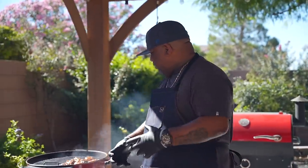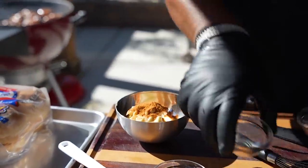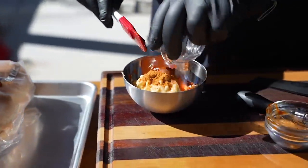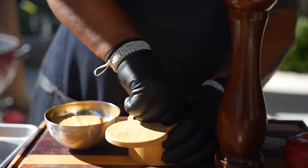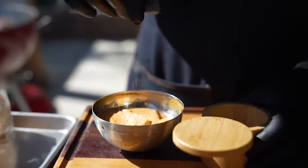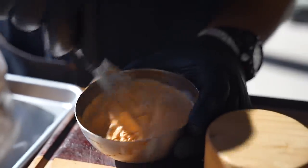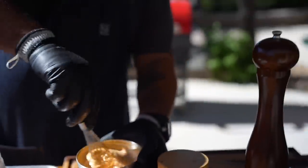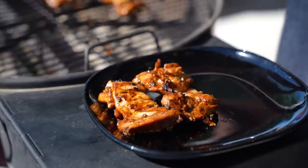Now that the chicken is on and grilling, let's make the spicy mayo in between - all ingredients are always in the description box below. Get yourself a whisk and mix it up. After tasting, it just needs about two small pinches more seasoning, give it a mix, taste it and set it to the side. Now look at the chicken - just a little bit of char, cooked all the way through. That's what you want.